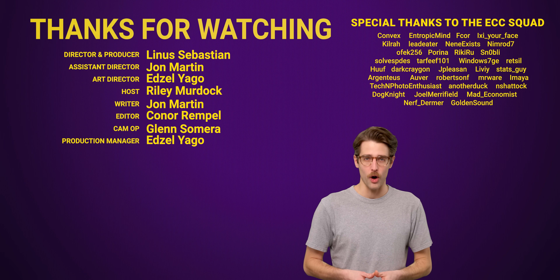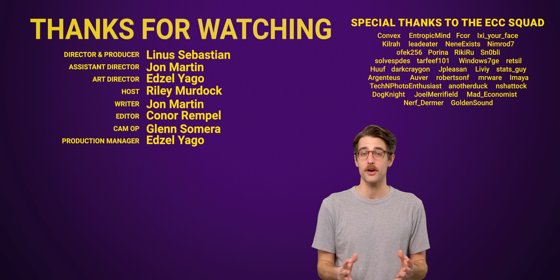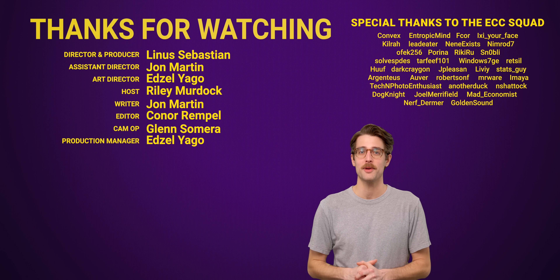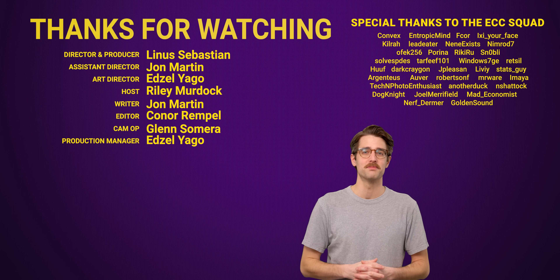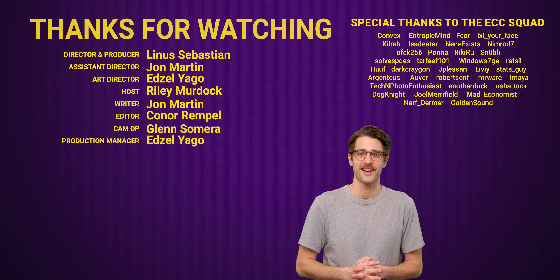Did you use another gone but not forgotten port before the days of USB? Comment down below and you might see your submission in a future episode. But as for this episode, it's over. Thanks for watching. Like the video if you liked it, dislike it if you disliked it. Check out our other videos, comment below with video suggestions, and don't forget to subscribe and follow using the peripheral of your choice — it could use USB, it could not, I don't know.